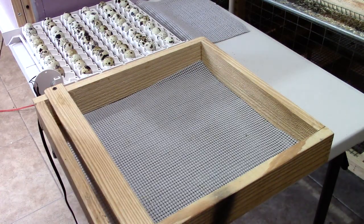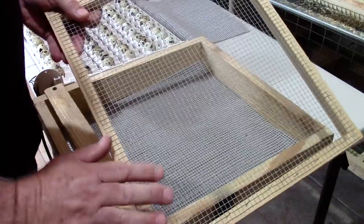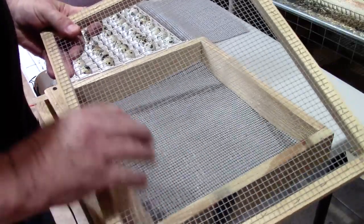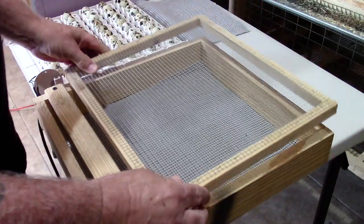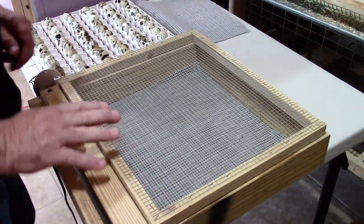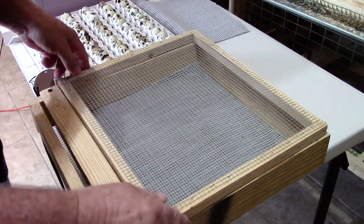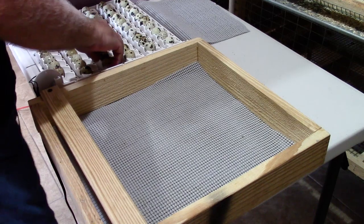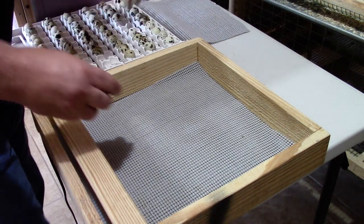It'll prevent them from getting straddle leg or any other types of leg injuries. I also built a top out of half-by-half pine with quarter-inch hardware cloth stapled to it, and that just fits over the hatching box to prevent any of the chicks from trying to jump out of the box.